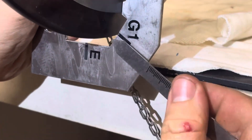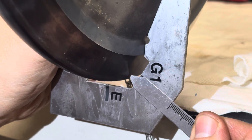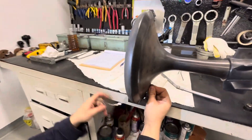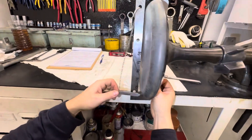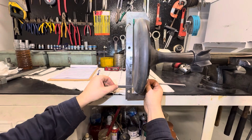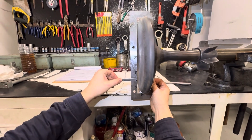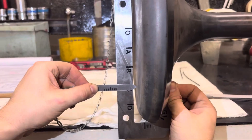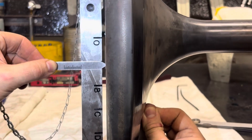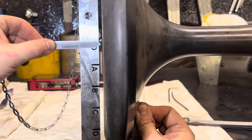Next we start to check our burn-off value on the spindle by measuring along the spindle template from point A to point D and point E. All parameters show zero, which means our spindle is in very good condition.